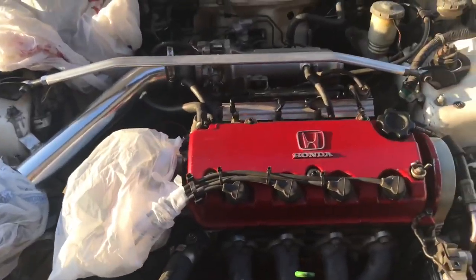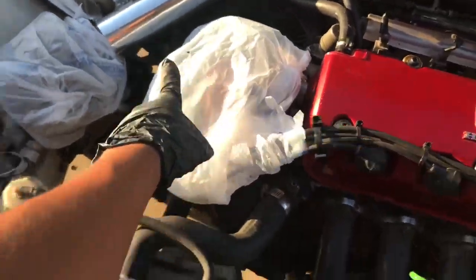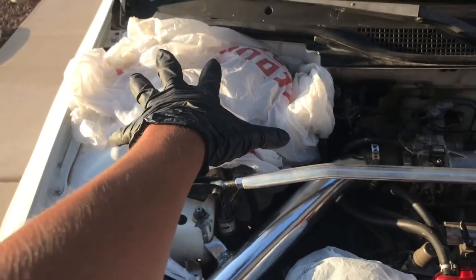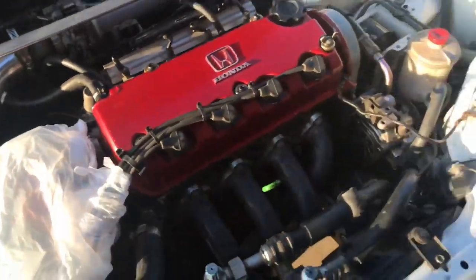This is what the finished product looks like. I covered the alternator, the distributor, the air filter, and the battery and fuse box. Under that, I put a few microfibers so they absorb some of the water that doesn't fall in there, and that's basically it.